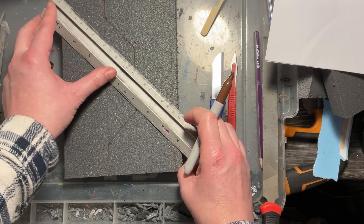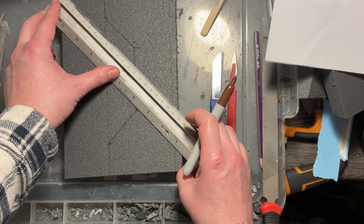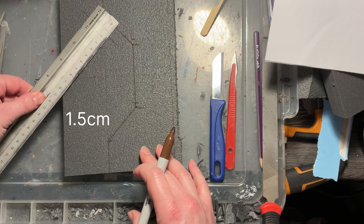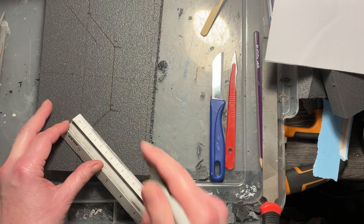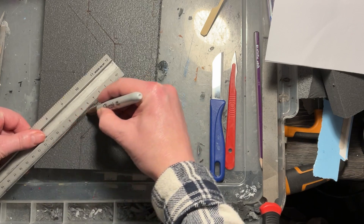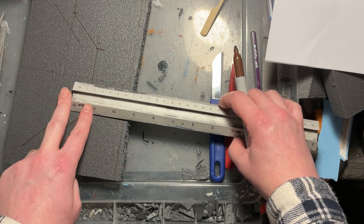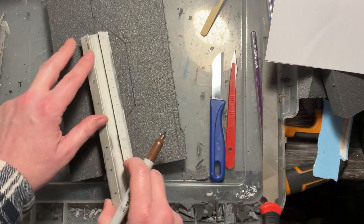Now I need to create some indented areas — you often find on sci-fi doors these raised parts and parts that are more indented. That's the look I'm going for. I want to create a border of about one and a half centimeters around the edge, almost like a frame. It's important to keep those measurements on both sides for consistency.